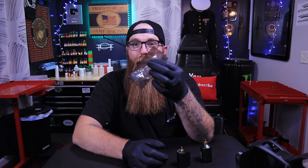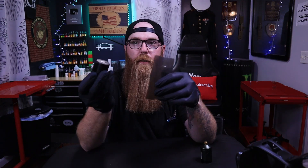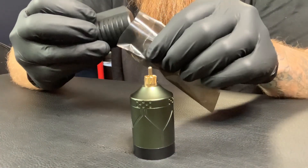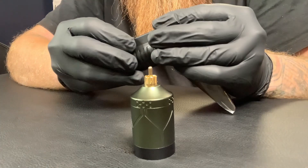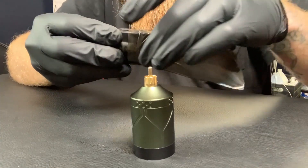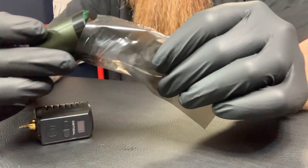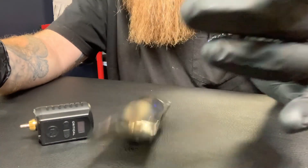That slimmer profile makes it much easier when you're trying to slip it into a plastic clip cord sleeve. I wrap my machine and batteries in these sleeves a lot. When you take the Critical and try to put it in there, it will go in but it takes a little more finesse. With the Bronc, because it's fully round, it just slides right in there. It's up to you how you do it, but I thought I'd share that.